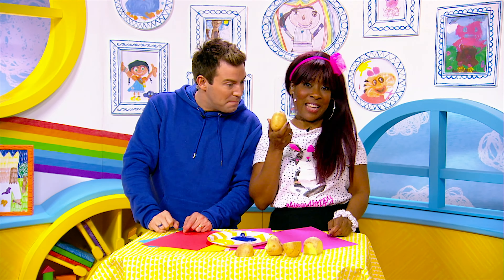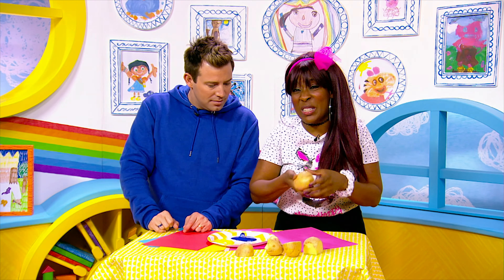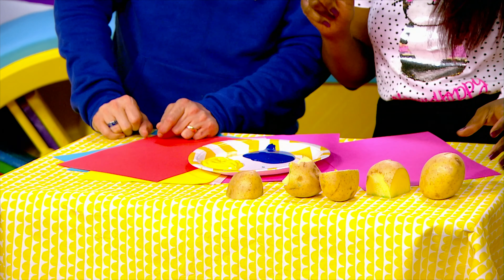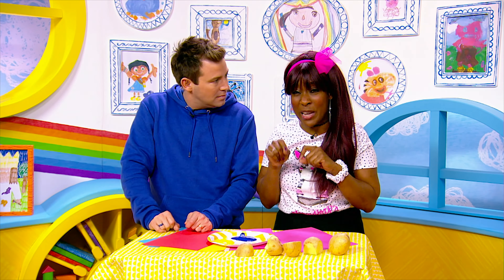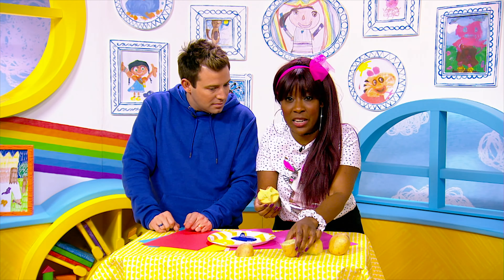So we're going to make some potato prints. And if you would like to make some as well, what you need, of course, is some potatoes. And you're going to need some coloured paper and some paint. And you'll definitely need a grown-up to help you with this one, because they'll need to cut out some shapes in your potatoes for you.